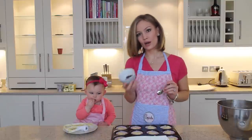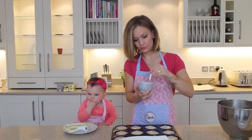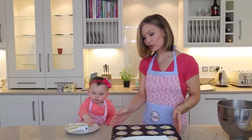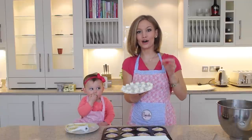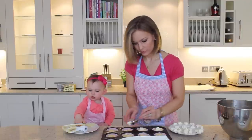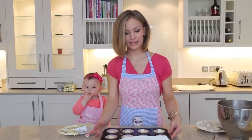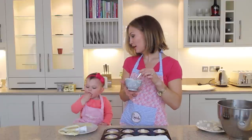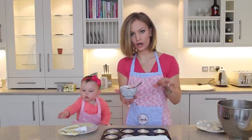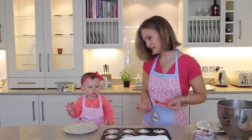Now that we've done that, we're going to take our strawberry jam and mix it up with a spoon just to make it a little runnier. Then what we're going to do with each cupcake is take a chunk of cream cheese and place it into each one. When that's done they should look like this — just little white bits in the middle. Now we're going to take a quarter teaspoon of the strawberry jam and place it on top of the cream cheese.